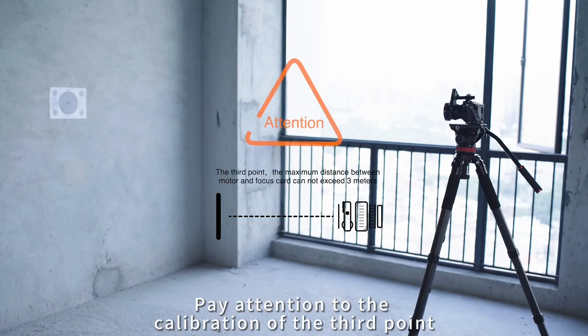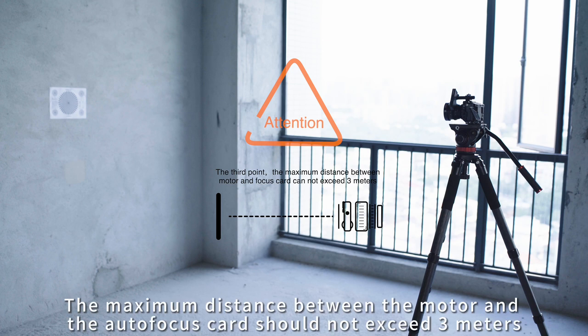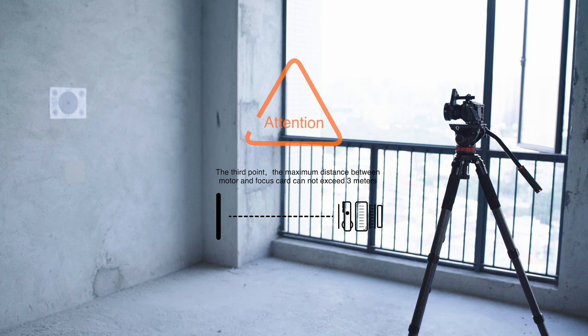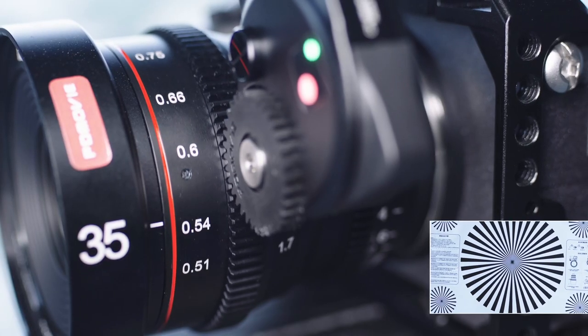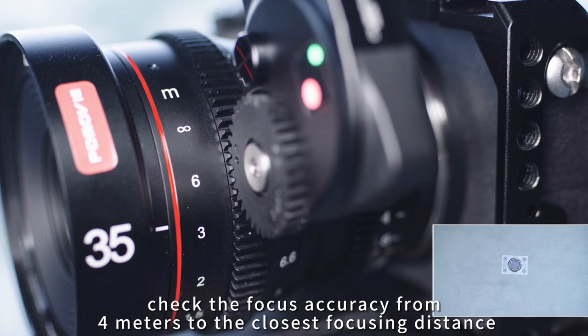Pay attention to the calibration of the third point: the maximum distance between the motor and the autofocus card should not exceed 3 meters. When testing, check the focus accuracy from 4 meters to the closest focusing distance.